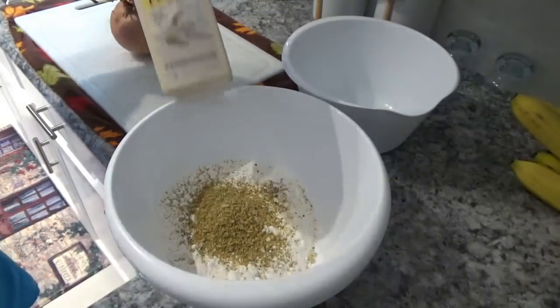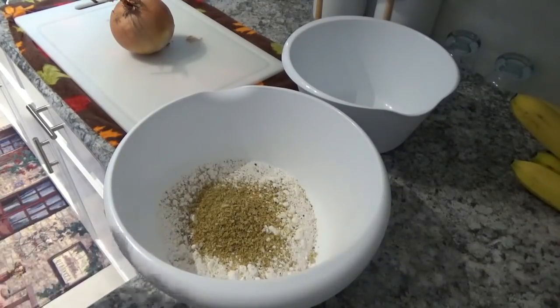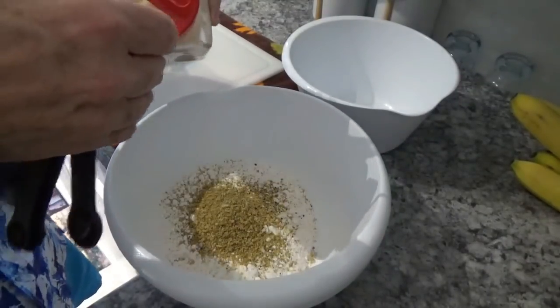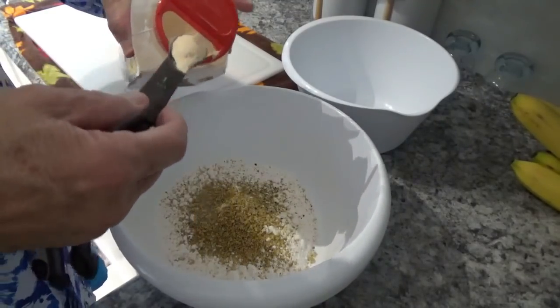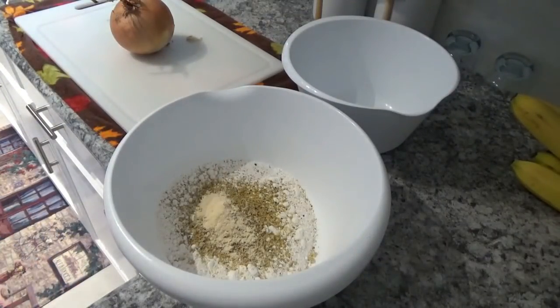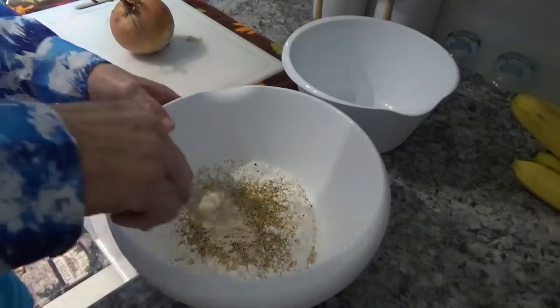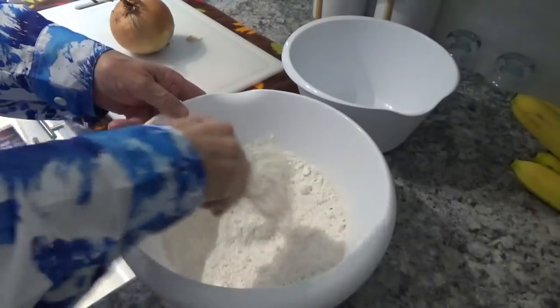For the garlic powder, let's put one teaspoon in. You can find all kinds of recipes online for this. If you see something in here you like or don't like, just don't do it, or if you think you might like something better, go ahead and put it in there. Now we'll stir it up real good with this whisk here.